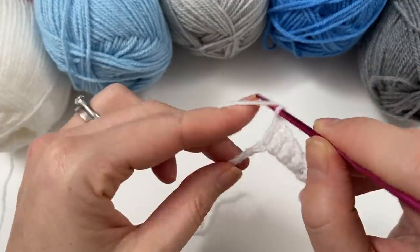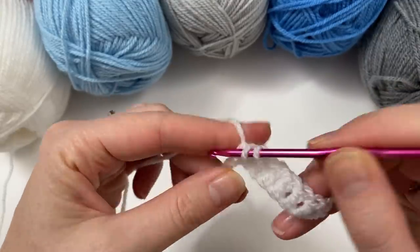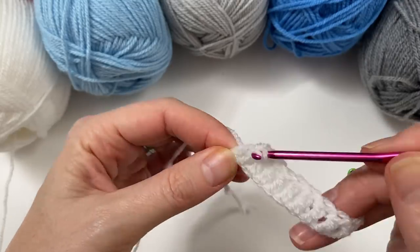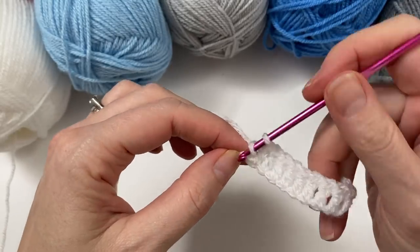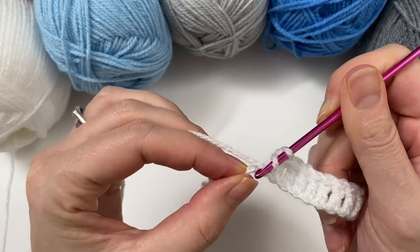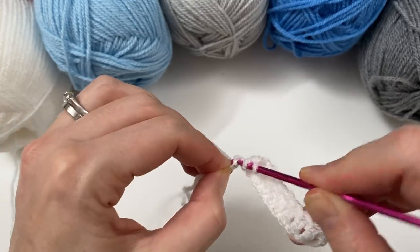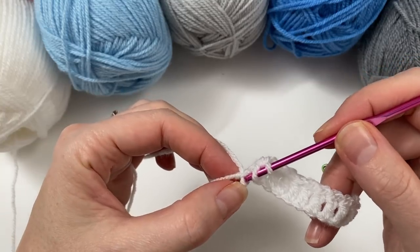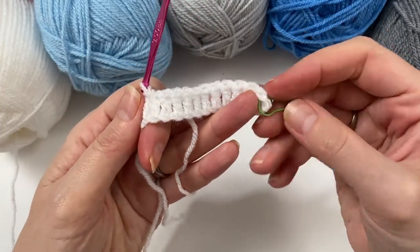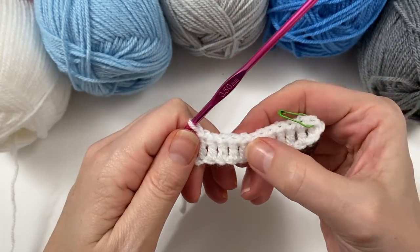We are just going to make a square made up of rows of double crochets - 12 per row. Make sure you count that so your first part of your log cabin blanket is correct. That very first one always closes up, but whichever way you can manage to get in is fine. The stitch marker will help us because we are not counting the chain - so count: 2, 4, 6, 8, 10 and 12.